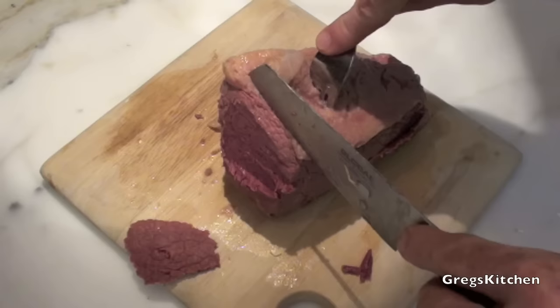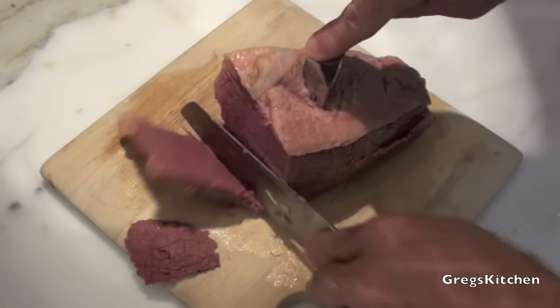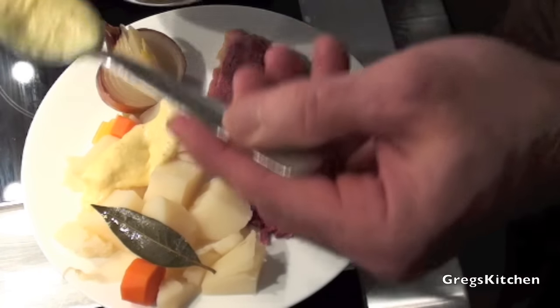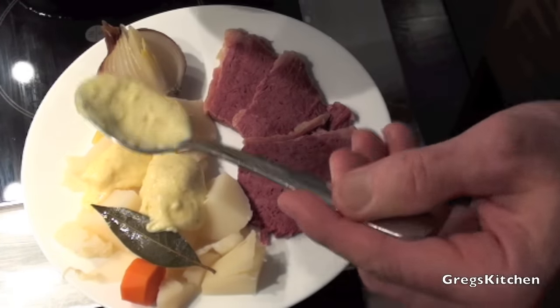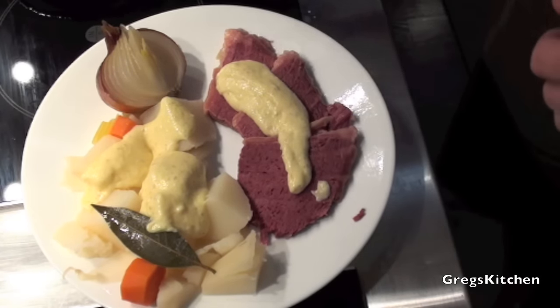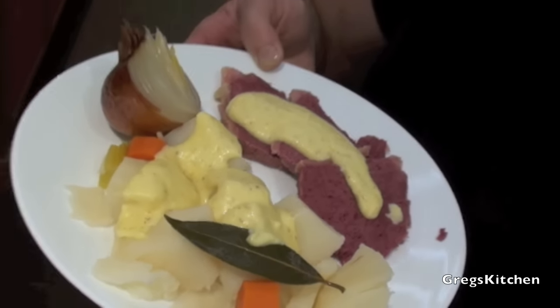Oh, can't wait for tomorrow — actually I can't wait for tonight's dinner! I'm gonna carve some up, plate some up, and I'm gonna add some white sauce over those vegetables and also over the corned beef. Well, there's my dinner tonight, it looks fantastic and it's gonna taste just as good. So give corned beef a go — it's really easy to make and it's well worth it, tastes fantastic. Thanks for watching, remember to subscribe for more and I'll see you next time right here on Greg's Kitchen.